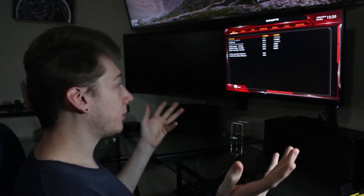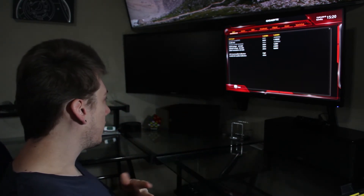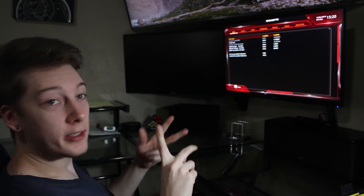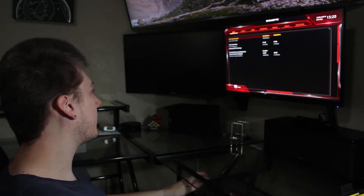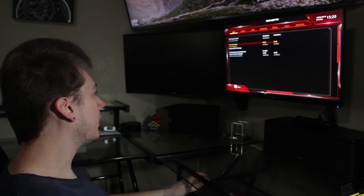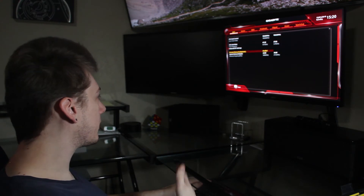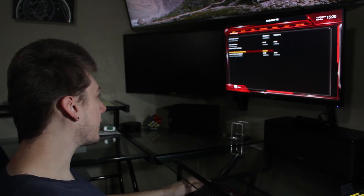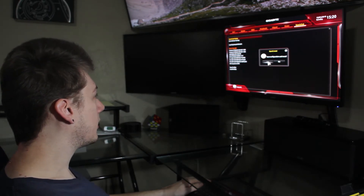What I ended up doing is I'm putting it at 1.325 volts. Load line calibration is going to be high instead of extreme — for some reason I got better results on that. Clock is 4.15 gigahertz, 3,400 megahertz for the RAM. Cross fingers, because I've had this working for days and now all of a sudden it doesn't want to work.